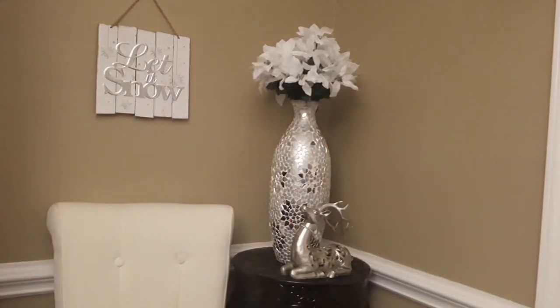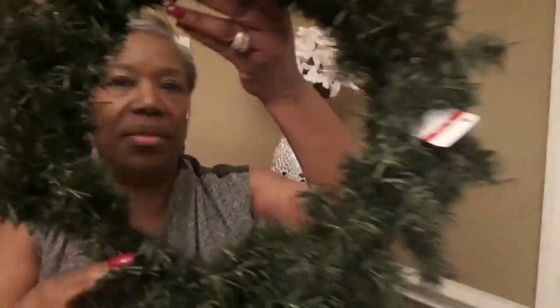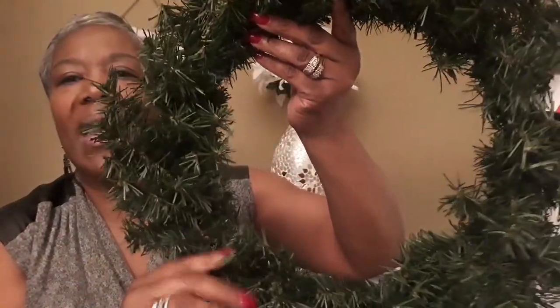I also needed a small wreath for a decor idea I have. I got this mini wreath a while back from Michael's and I think it was $3.99. I did need another one of those.